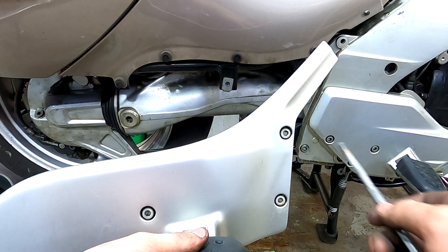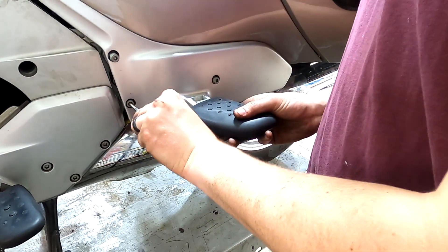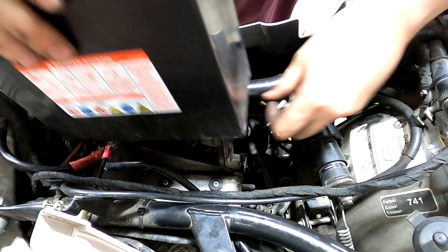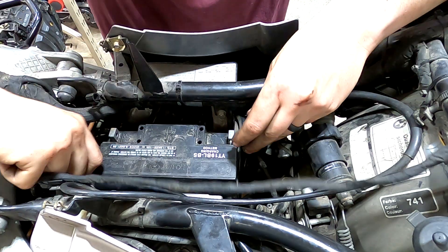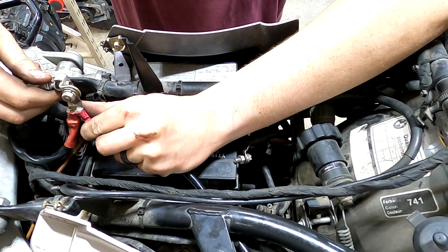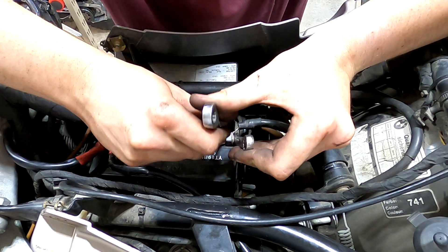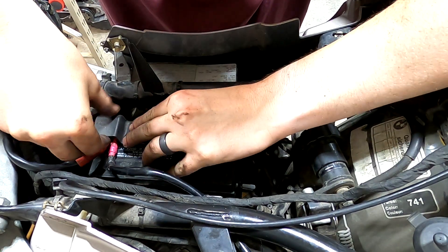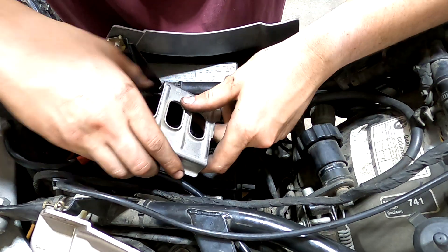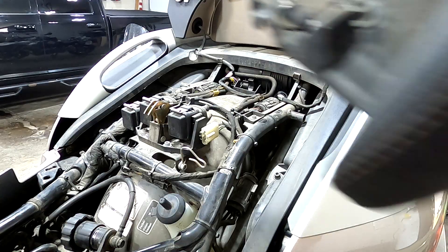Put on the right and then left side passenger pegs. Now put the battery in — make sure positive goes to positive and negative to negative. Hook your positive wire up first so that if your wrench arcs out onto the frame it won't short the battery. A ratcheting wrench works really well for this. Put the battery caps back on, and this piece is held on with a Phillips screwdriver — you'll need a long reach Phillips to get it on. Then put the rear seat on.